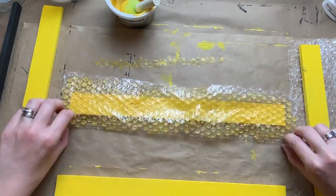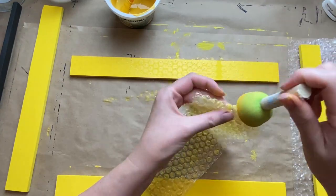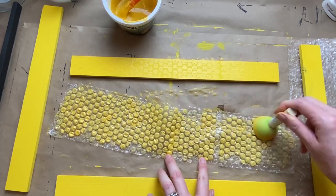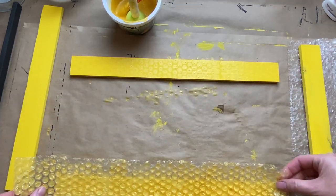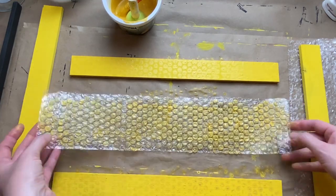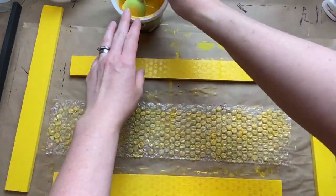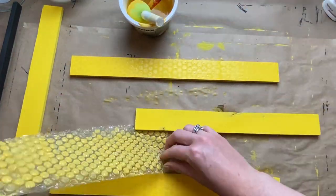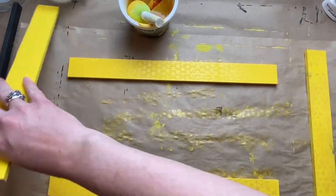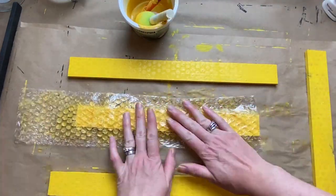I just cover all the little bubble wrap bubbles with some of this yellow glaze. You can kind of see it in the light — it's transparent, not really in-your-face, just a very subtle pattern. But I thought it would kind of look like honeycomb. You guys let me know — do you think that's worthwhile? It's very subtle but I just thought it was kind of fun to experiment with, to see if I could get something looking like honeycomb.